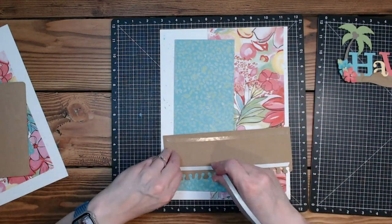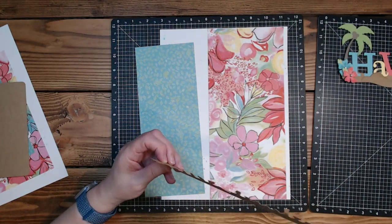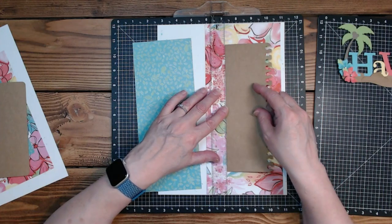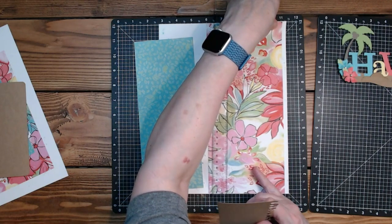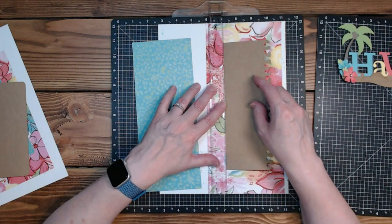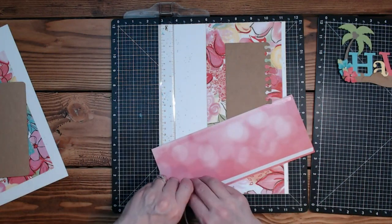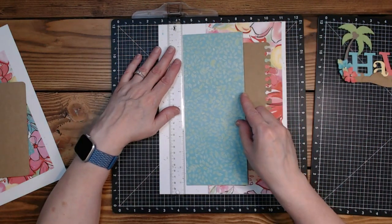You could even ink all these pieces — I'm not inking because then I have to ink every piece and I'm just not doing that today. I used to do it all the time, more when I was using a lot of Graphic 45 paper — I would ink almost everything. Pinecone Press has mini album kits that are really cute, and we would ink like every page.